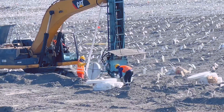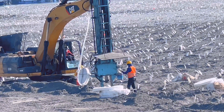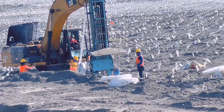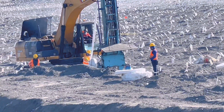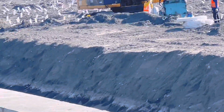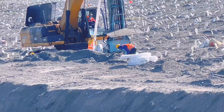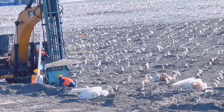Ang dahilan kung bakit naglalagay ng ganyan ay para mas mapatibay at mas mapabilis ang pagtanggal ng tubig sa ilalim. Dahil nasa Manila Bay po ito, nasa dagat, ang ilalim ay paniguradong merong tubig pa. Kaya merong mga kanal sa gilid, at doon direkta lumabas ang mga naiipip na tubig — yung mga kulay puti na yan.